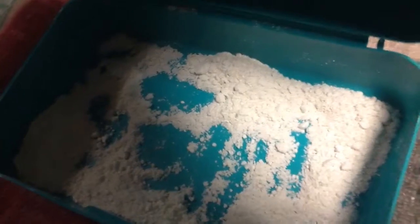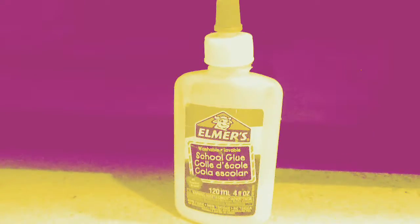Hi my popsicles, it's Cool Chris at 2016 and today I'll be showing you how to make fake snow or sand. For this you will need dish washing detergent, corn starch, Elmer's glue, and a cup.